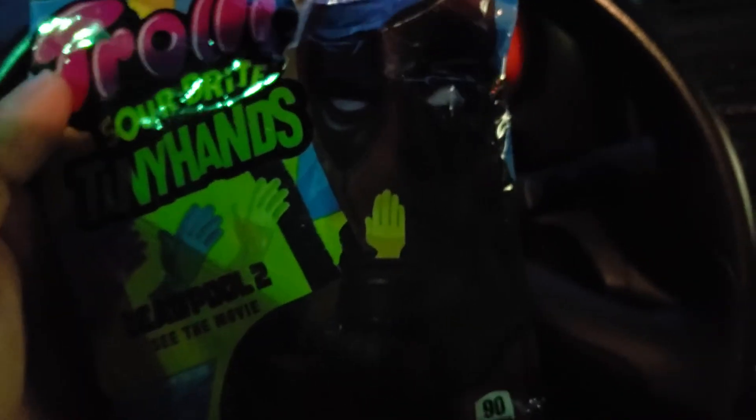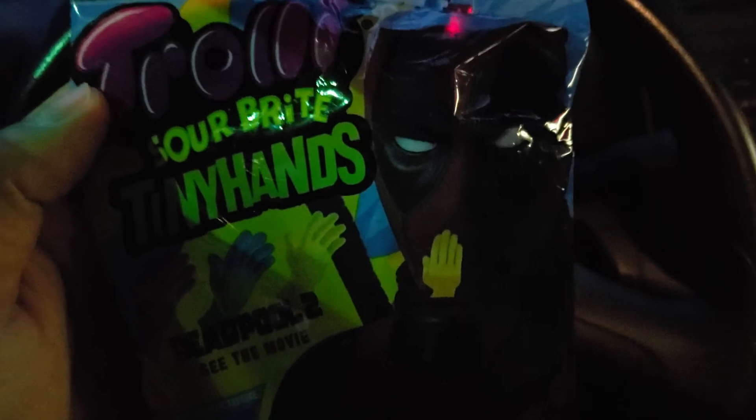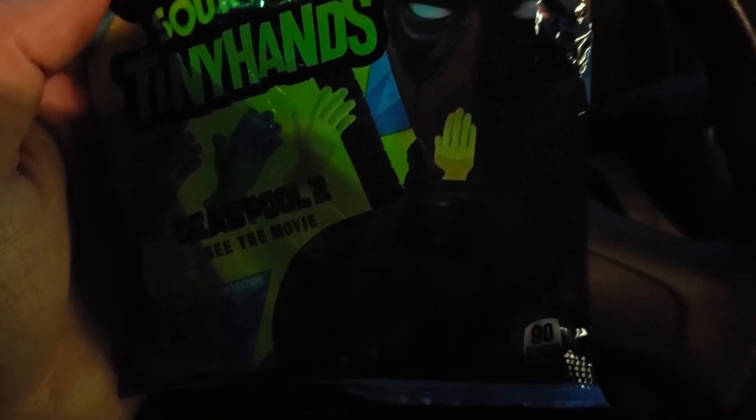The movie was great and I'm loving seeing all the new promotional stuff that 7-Eleven is doing. They've got a bunch of other stuff I'll do a review on. So that's a real quick review on the Trolli Deadpool candy. Let me know what you guys think and we'll see you next vid. Peace!